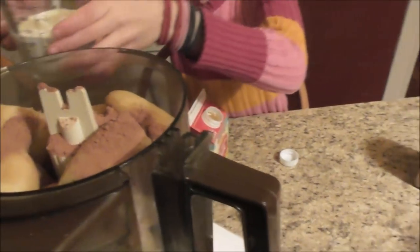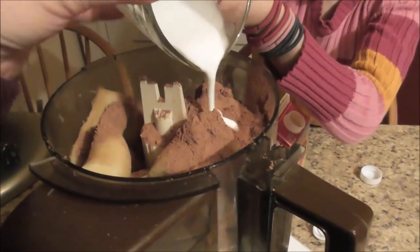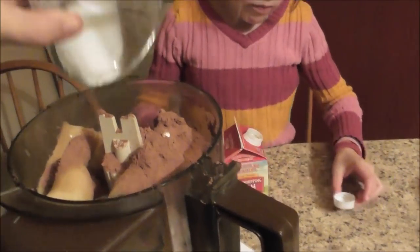Let's put the cocoa in. Can I put it in? Very carefully pour it in. How easy is this, guys? It's very easy. There we go. The cocoa powder doesn't even get wet. And then we're just going to put a pinch of salt in there.